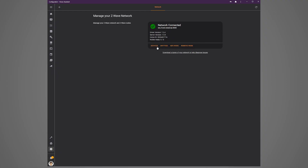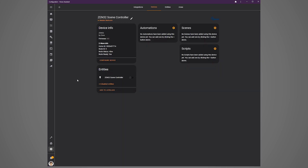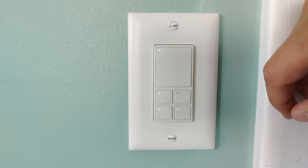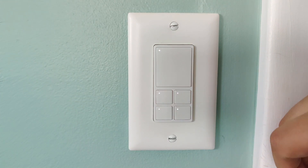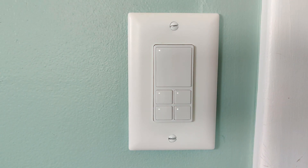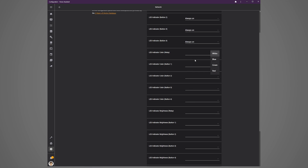In the Z-Wave configuration screen, click devices, then click the Zen32 device you just installed, then click configure device. There are tons of options here. First, you can control when the LED is on for each button. I set the large button's LED to be on when the relay is off, so the LED is only on when the light is out. I configured each of the four scene button LEDs to be always on. If you set this option to change based on the state of the relay, it won't work as expected for the scene buttons since there is no relay — it will just turn the LED on and off every time you press the button. You can also set the LED color to red, green, blue, or white; since they're RGB LEDs, white is a mix of all three colors.